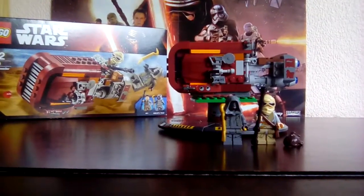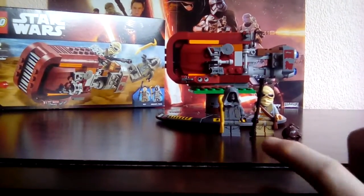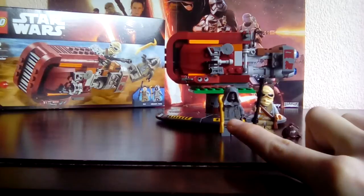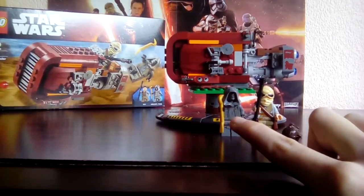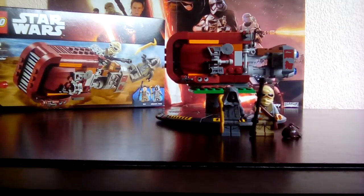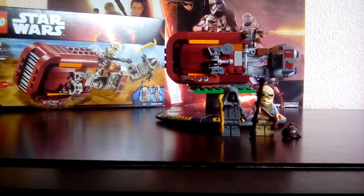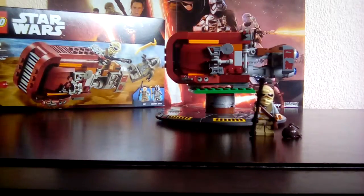Here we have the minifigures. I will get the music up in a minute. So you have an Unkar's Thug and you have Ray in her sort of cute outfit, even though she has it all the time. Let's get into the minifigures.